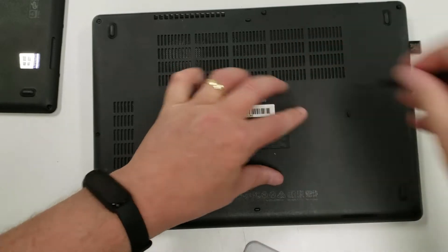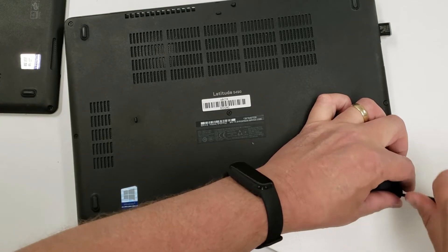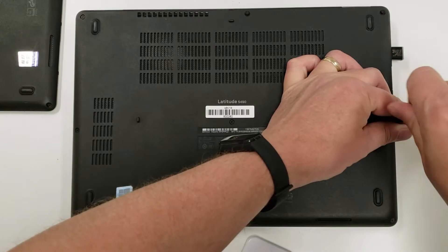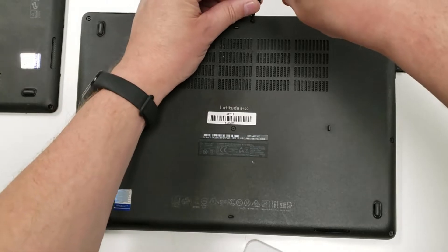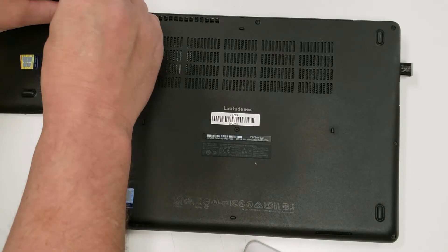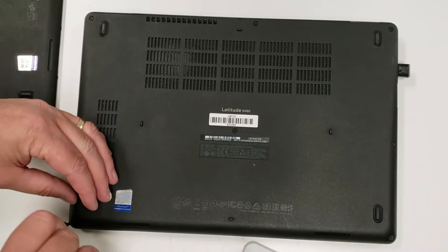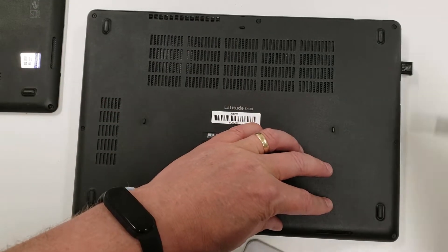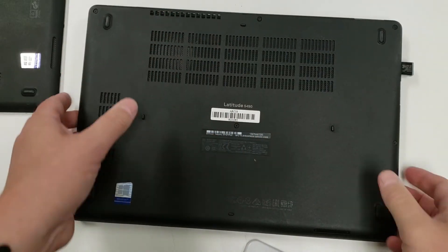Something to think about if you don't do this a lot: when you're done screwing down the screws, go back and torque them a bit again, because sometimes a clip didn't quite clip and when you screw them down they pop in. I go back around and give them a little twist to make sure they're good. Work from one side to the other — you don't have to do a star pattern like you do with a tire. And that's it — that is now perfect, just the way it's supposed to be.